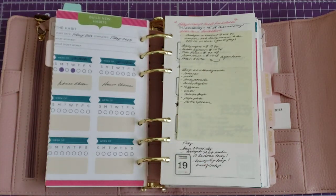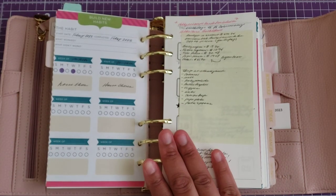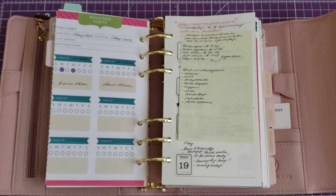I like to do my weekly planning early Monday or late Sunday night, but I haven't gotten a chance yet.